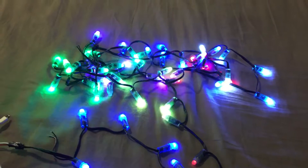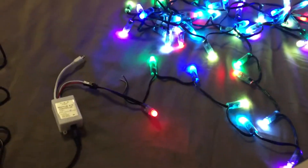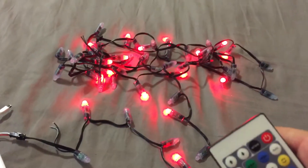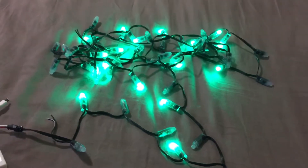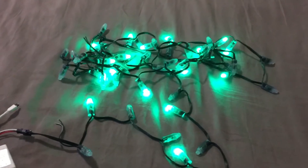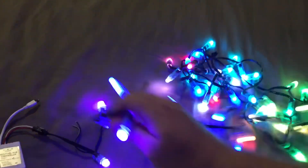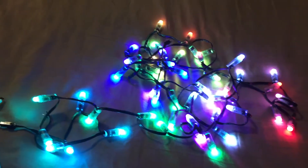I'll do another video later to show you them on the tree itself. But again, you have different colors and different color patterns just with this simple remote if you're not trying to do something really fancy like build a matrix — though these lights do have the capability of doing it. If you have any comments or questions, I'm just a novice. I don't have a lot of electrical experience. I do want to learn more and learn how to program these to make them do other things. But for now, these are pretty cool and I'm really happy with them. Let me know if you have any questions.